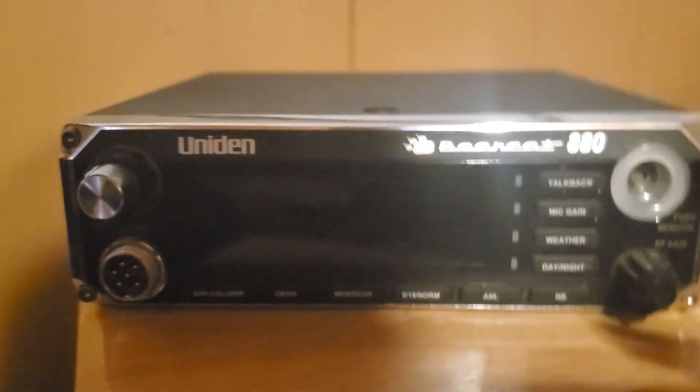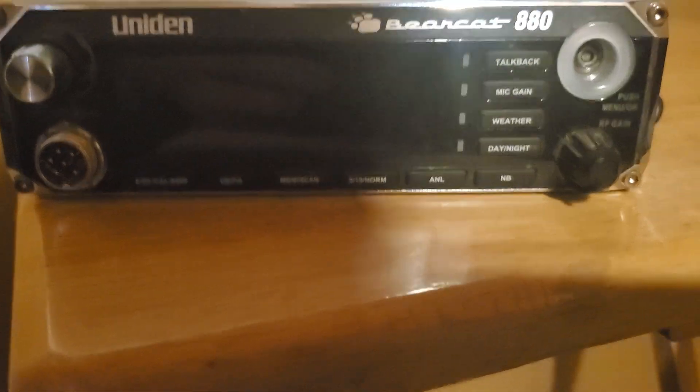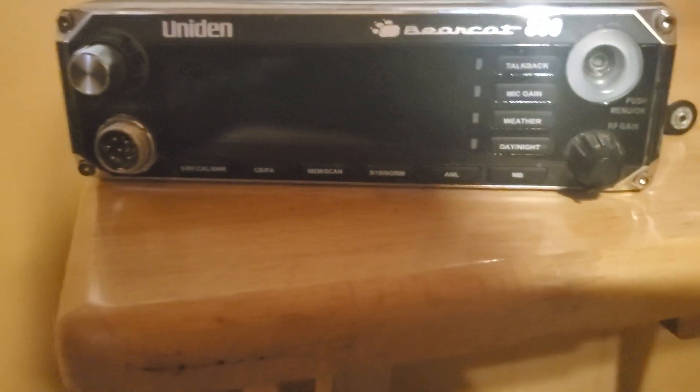This is a decent receiver and the SWR meter seems accurate, so I just need to save up about $30 — a couple of different places have the whole knob. It's not just the actual knob itself. Someone said just go to a 3D printer — great idea if it was just the knob, but it's the whole mechanism that needs to be redone.